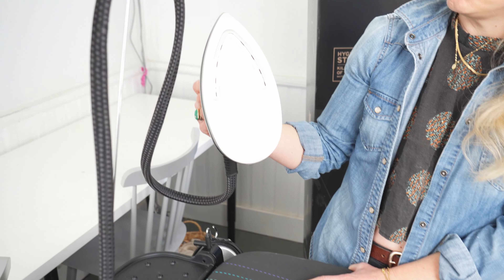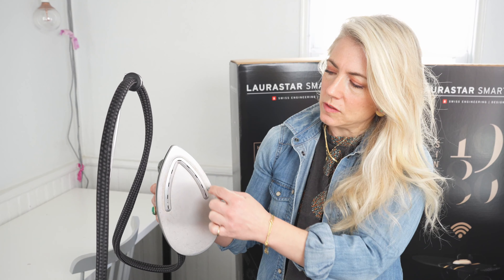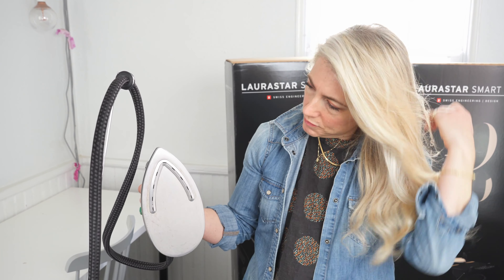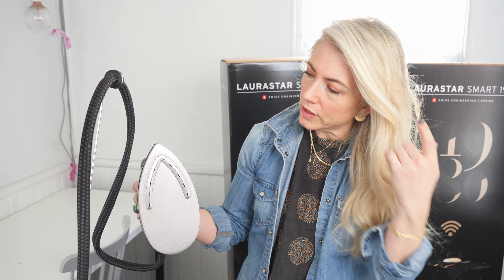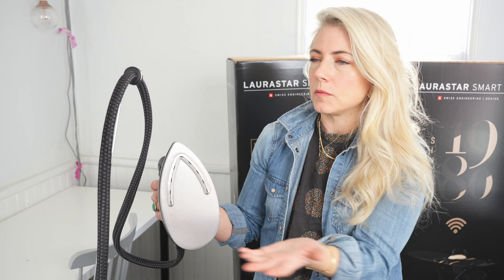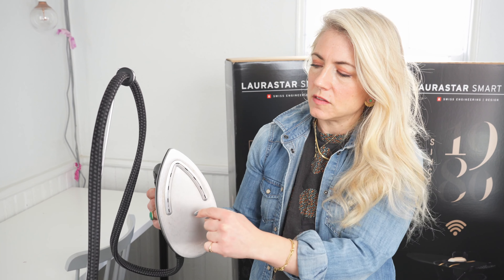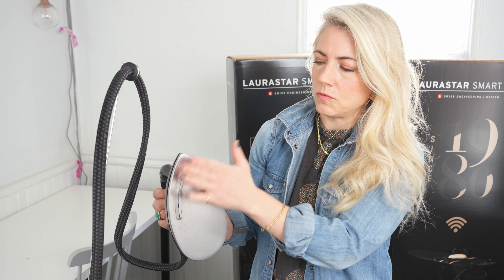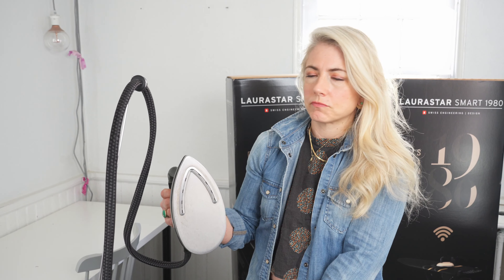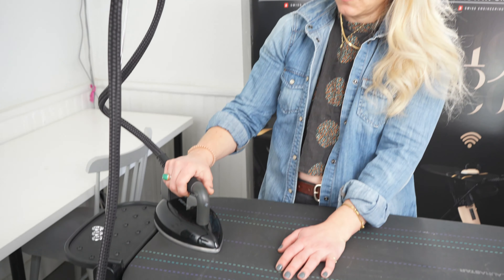3D soleplate. The 3D soleplate has a raised portion here where the steam is going to come out, and it comes out continuously along this whole line. It's great for fabric because the steam is going to come into this section right here and spread out evenly as you've got the fabric against the 3D soleplate. They have a lovely diagram on their website that Philip showed us. Thanks, Philip, for selling these irons.